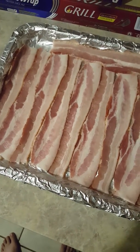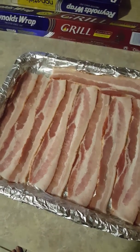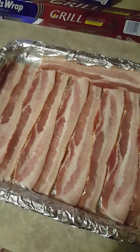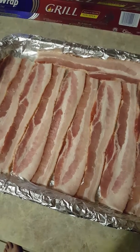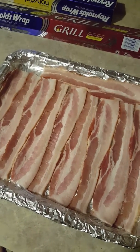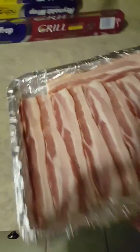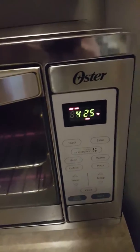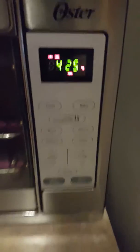I'll put this in the toaster oven and let it cook for 25 minutes at 425 degrees, give or take, depending on how the bacon looks as it's cooking. Sometimes you've got to turn it over and sometimes you don't. I'm going to put it on the bottom rack. I have a pretty big toaster oven — you can cook a full-size pizza in it. It has convection and it's really big.